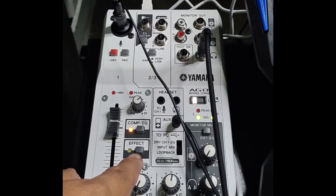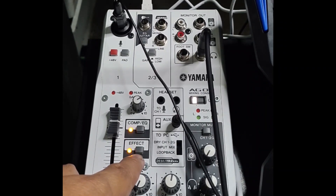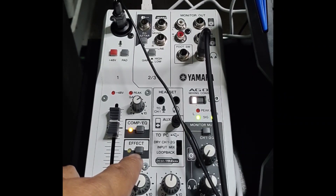This one is the effects, which is the reverb. It is off right now. Let's try to turn it on. That is turned on. And now let's turn it off. And this is how it sounds when it is turned off. Very nice.